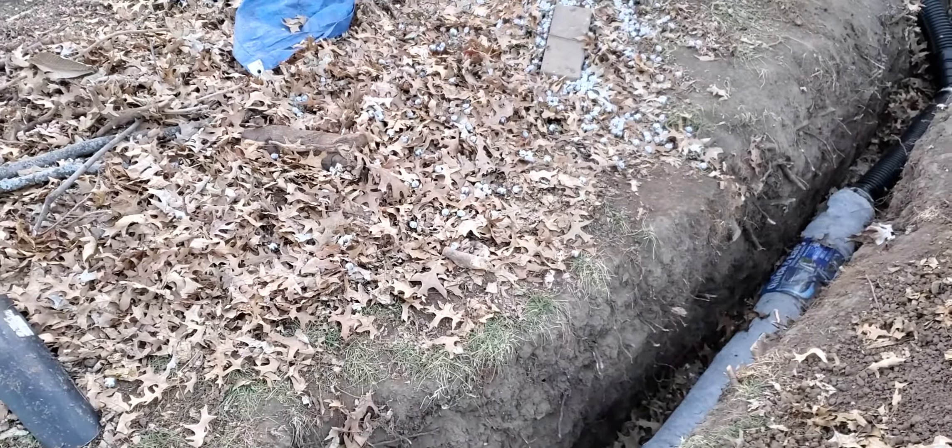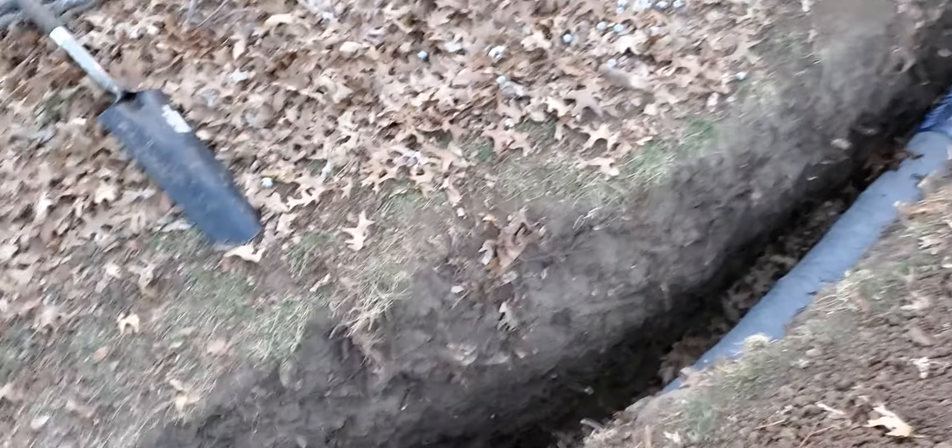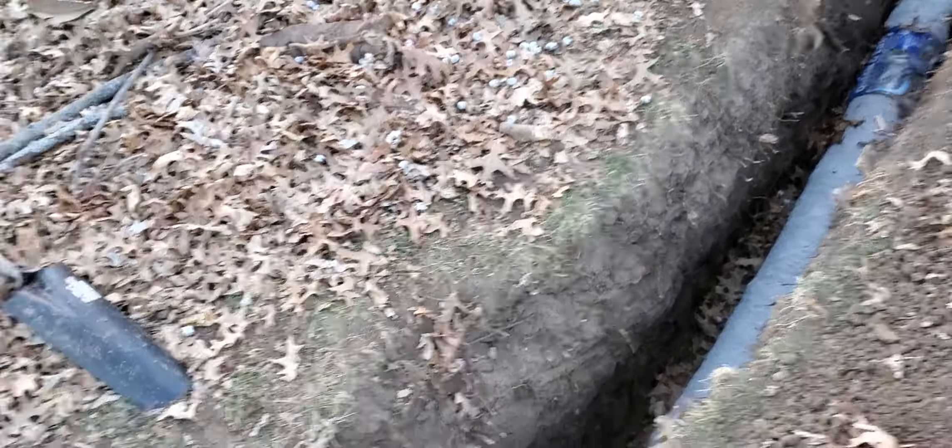Finally finishing up on my little French drain project. I spent several months working on this all by hand, no machines.